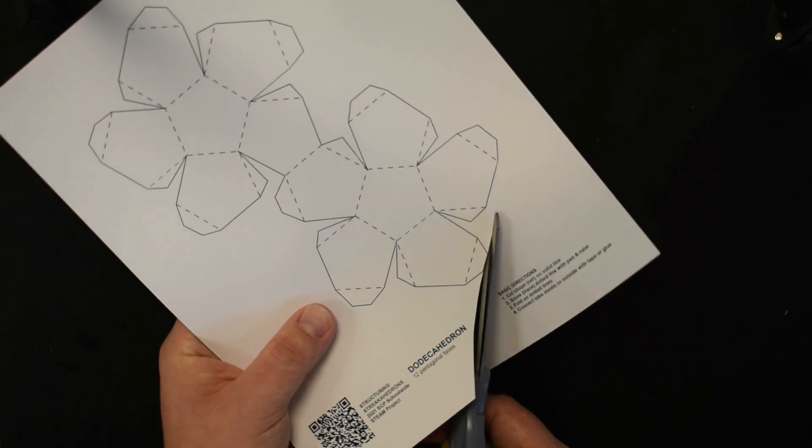Now let's begin closing it up. We're going to start working around the figure — this is going to be a little tricky because we want to get all the tabs on the outside. We'll need to do some creative bending. I'm putting the tape on the tab first, tab only, and then bringing it onto the face. Gradually work your way around.